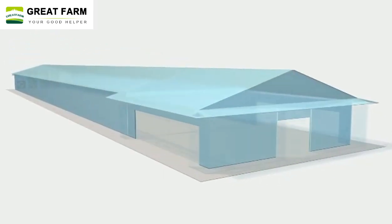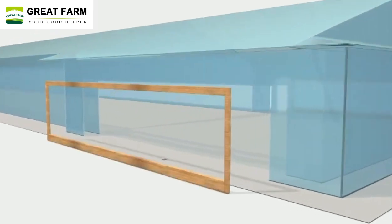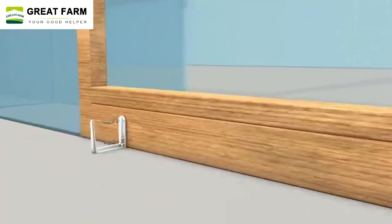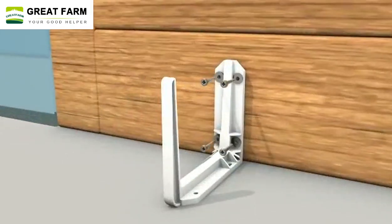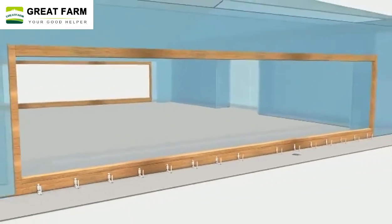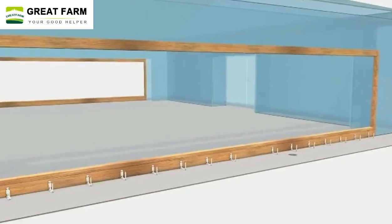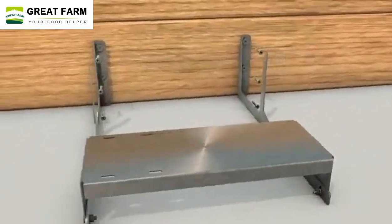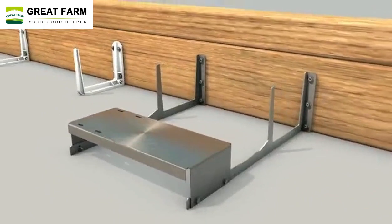PVC wet curtain is a device used for cooling and humidifying, usually used in places such as livestock breeding and greenhouse planting. It can lower the temperature and humidity indoors by evaporating moisture, creating a more suitable environment for animals and plants.